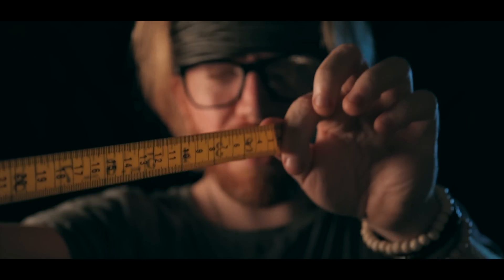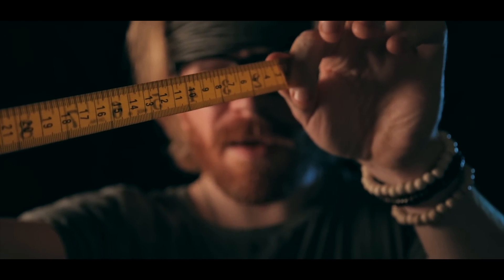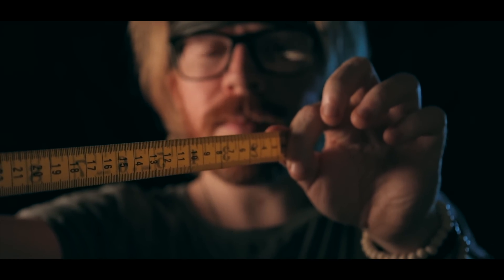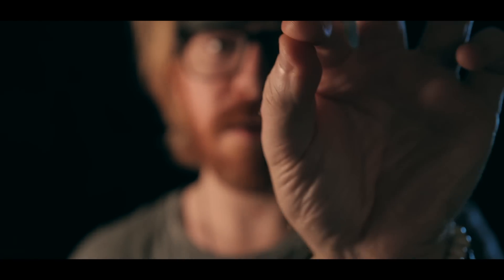And then if I eye that — to there. Hmm. Let's see, and then back. Okay. So we got those. We got the diamond, we got the cross section, and we got the independent bits.